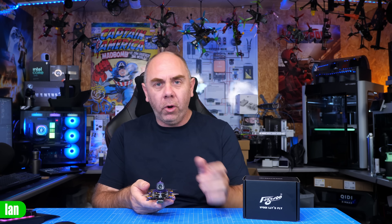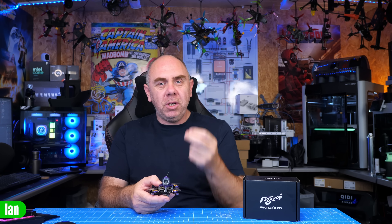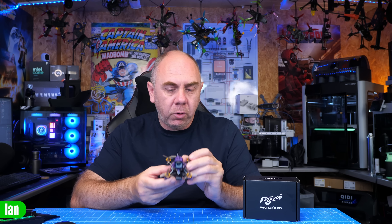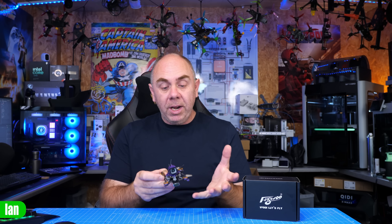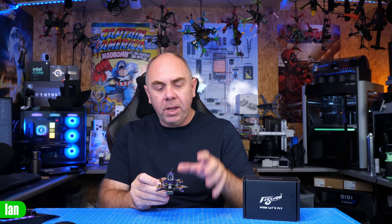Some final thoughts on the little Firefly: it's a great little 1S freestyle quad. Flies fairly well, a little bit of tuning needed, but overall it's a tough little cookie. I really like the footage you can get from this — it is a mini cinematic quad and you can absolutely use that O4 footage with the wide angle lens. I crashed it quite a few times and didn't even break a prop. It's fairly resilient and strong. If you're interested in something fun to fly in places you couldn't fly a four- or five-inch, it's worth a look. Flight time is decent — getting over four minutes is great for an aircraft of this size.